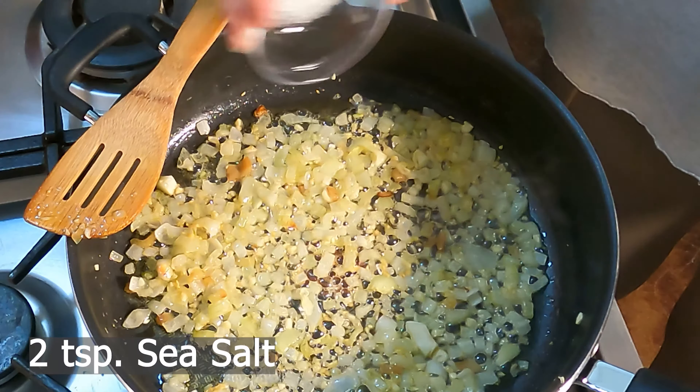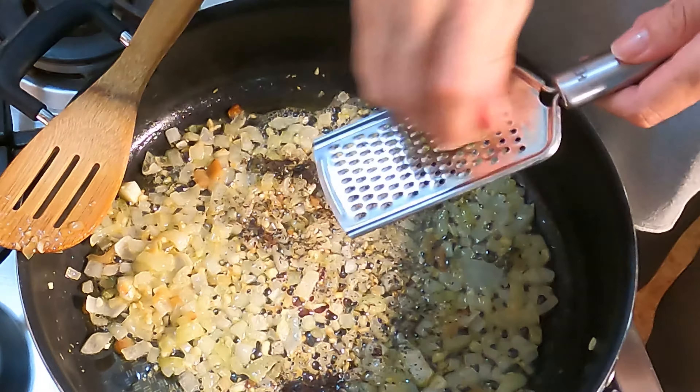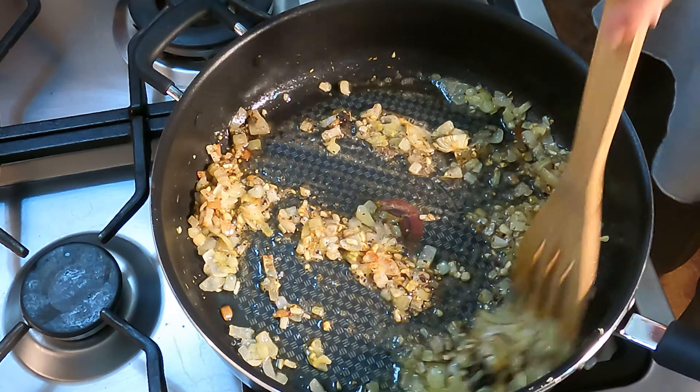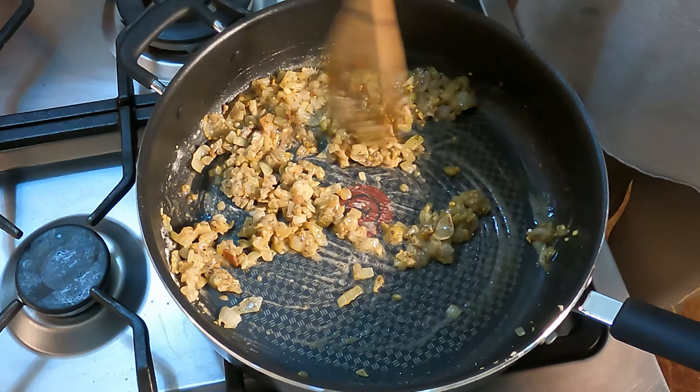Add two teaspoons of sea salt and one teaspoon of black pepper. Then add half a teaspoon of freshly grated nutmeg. Stir all the ingredients together and then add in a quarter cup of flour and mix everything over low heat for about two to three minutes.